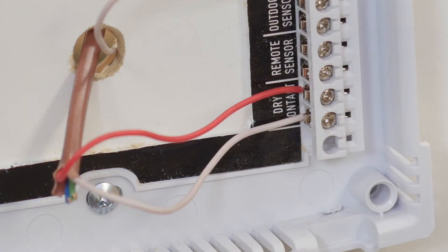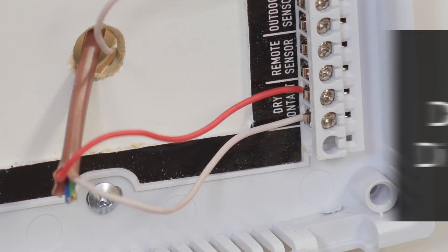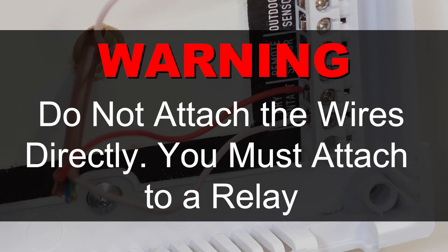Let's connect the wires from the dry contact terminal. Do not attach the wires from the dry contact terminals of the thermostat directly. There needs to be an isolation relay between these two devices.